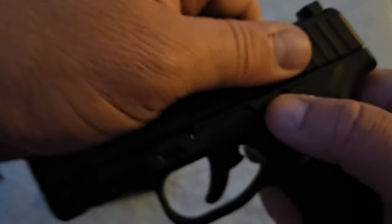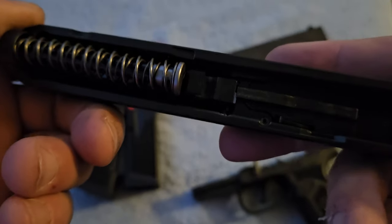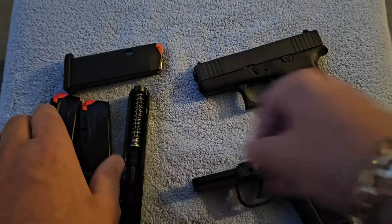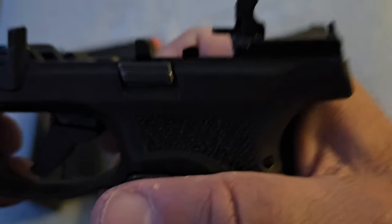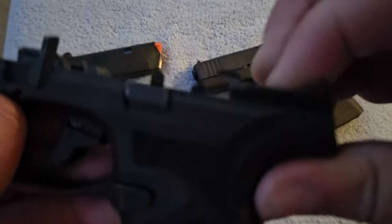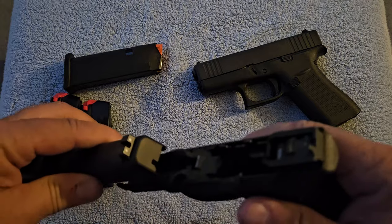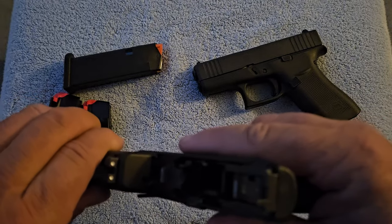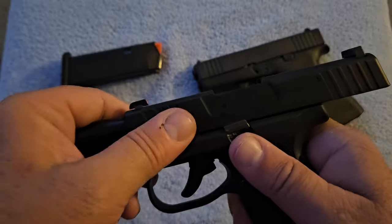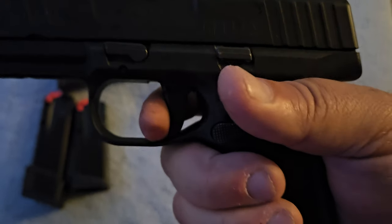When you break this thing down, you lock the slide back and lift the takedown lever up. The slide comes off — it looks just like a Glock or any other polymer frame gun. The difference is right here: pull the trigger, hold down on this, and it's hammer-fired with an internal hammer — it kind of looks like a little AR hammer, which is neat. Then you slide the slide back on just like any other polymer frame gun, lock it back with the slide lock, pull the takedown lever, function test it, and you're back in business.